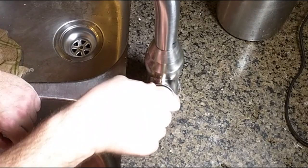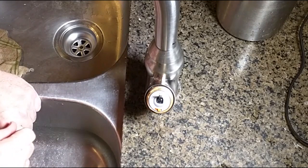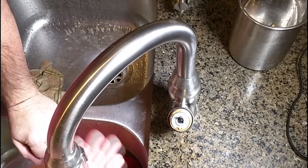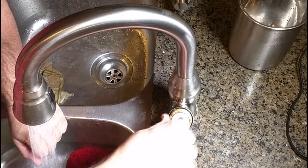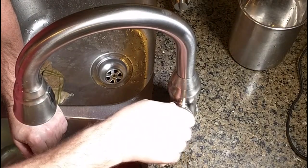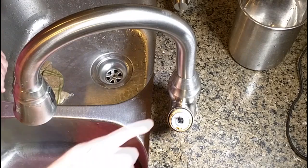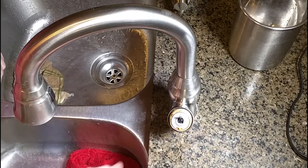I'm going to turn the water on and make sure it doesn't leak. The water is back on and you can see it's not leaking, and I can operate the valve — hot and cold — it feels nice and smooth. So I'm not going to tighten it any more. If it leaks in the future — which it probably won't — I can just take it apart and tighten it a little further.